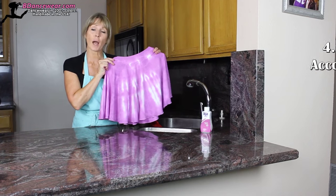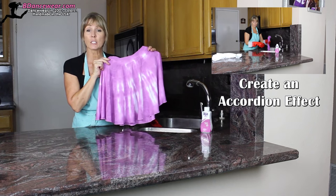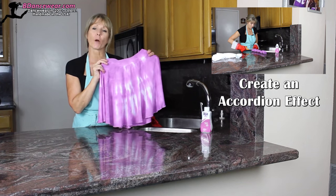The next way I'm going to show you how to use dye to create your own individual costume is an accordion effect. This is a great option if you're looking for that 70s feel without that psychedelic color scheme.